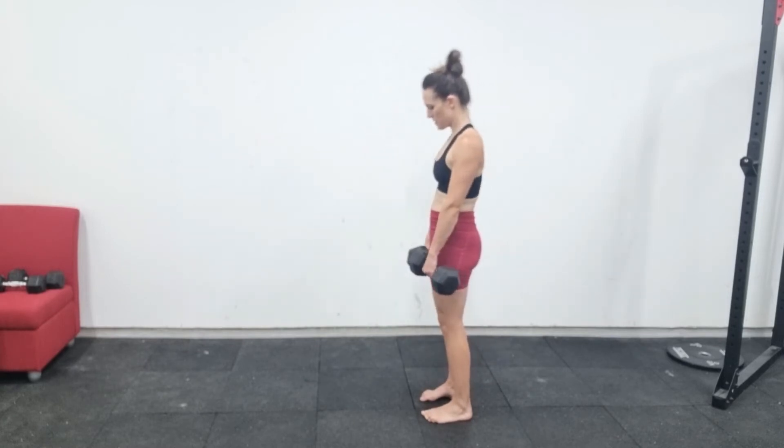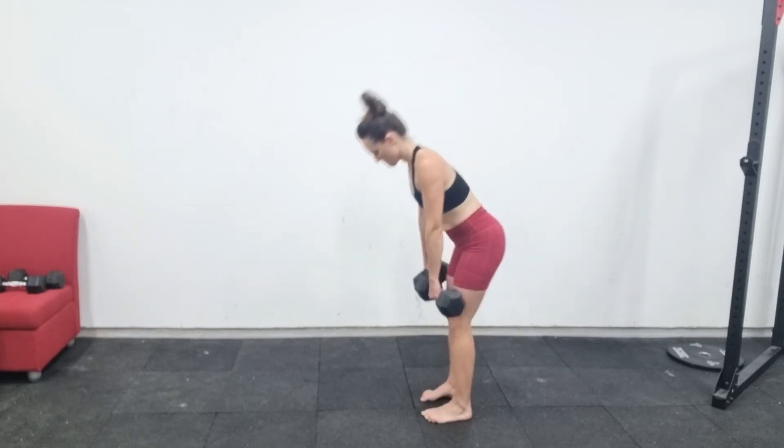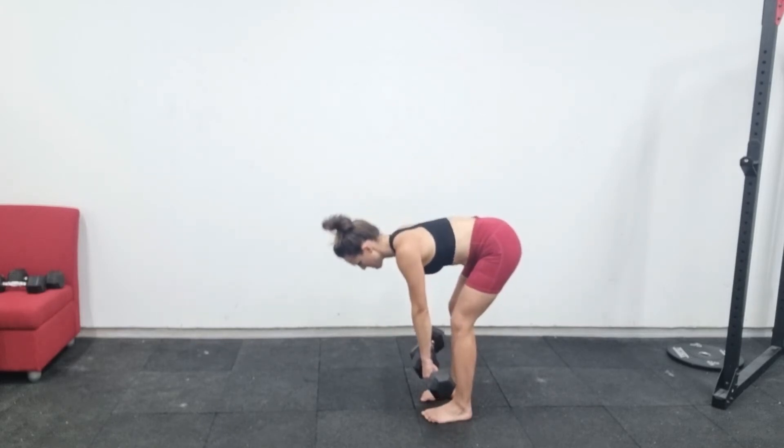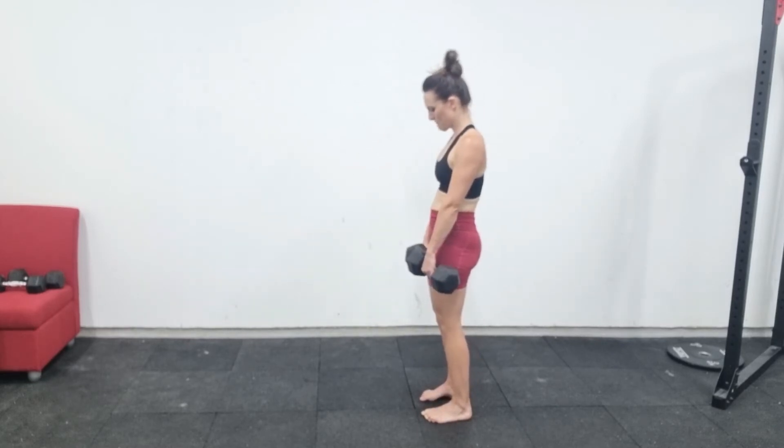Here are a few common mistakes. First of all, trying to get as close to the floor as possible by rounding your back. The movement ends with your back straight — rounding your back to get closer to the floor just makes the movement dangerous.